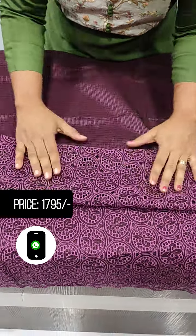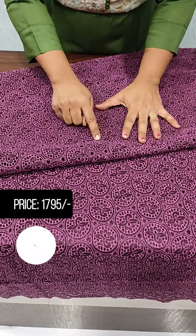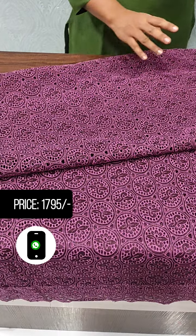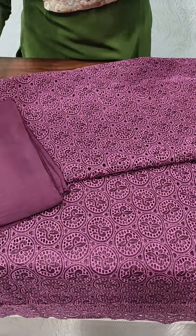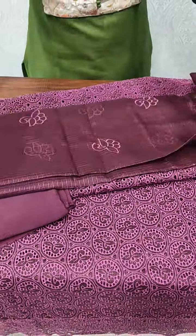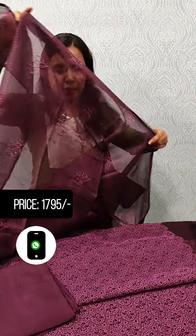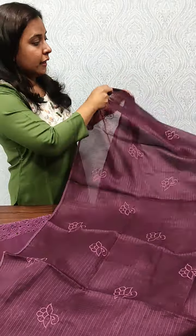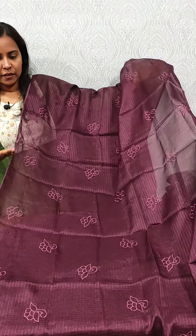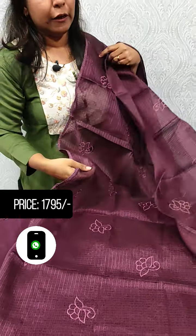It's a beautiful cutwork design. The square pattern is a flower. The bottom is the same color. It's a full item embroidery. It's a crochet laser with two ends. It's a great length. The pattern is a full item embroidery. The price is 1795.